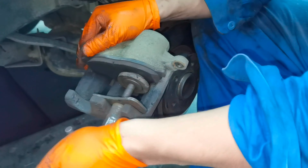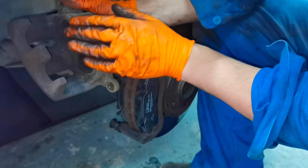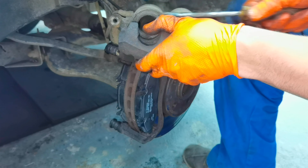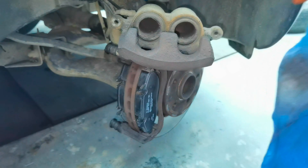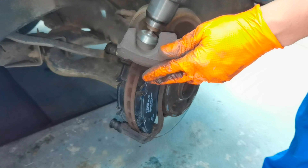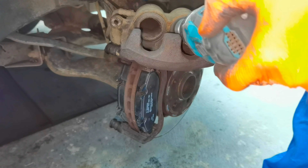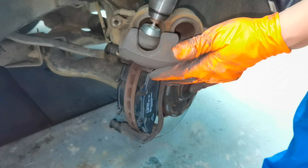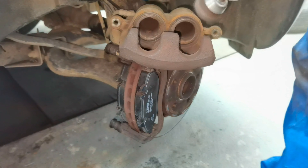I'm done pushing the pistons back inside the caliper — both at the same time. From here I recommend using a wire brush or anything that will help you clean the caliper very well. Clean the piston and also the caliper so you know the job is done properly and you won't have any problems due to dust and debris inside the caliper in the future. After that, use some brake cleaner and clean everything up thoroughly.